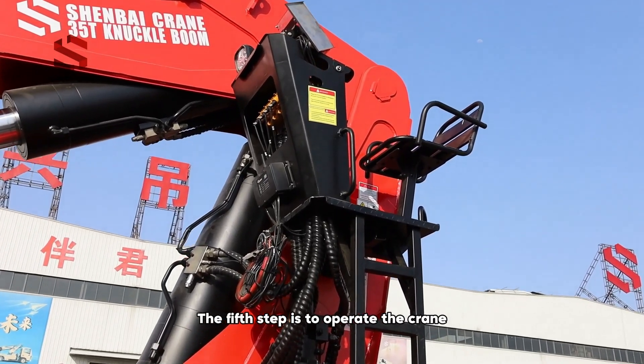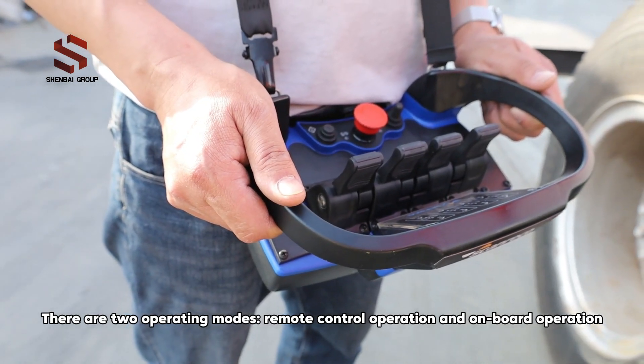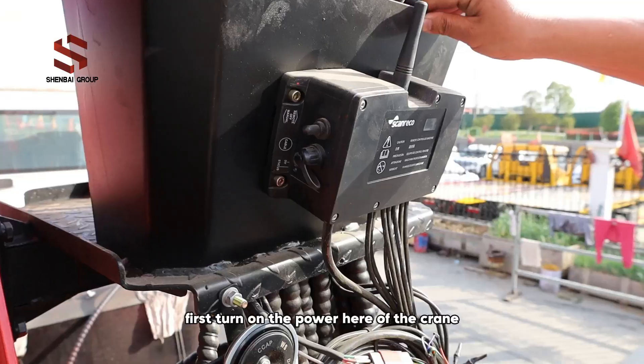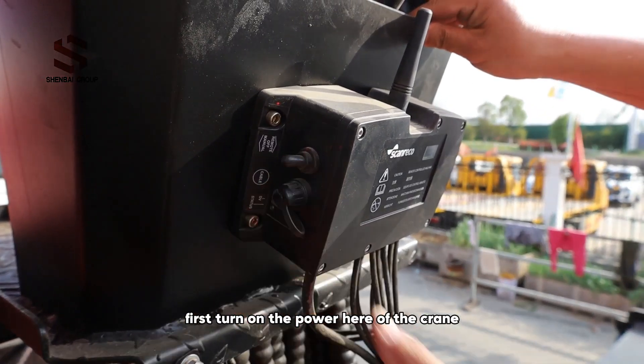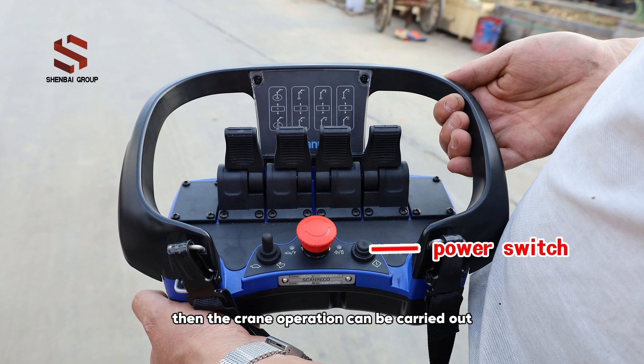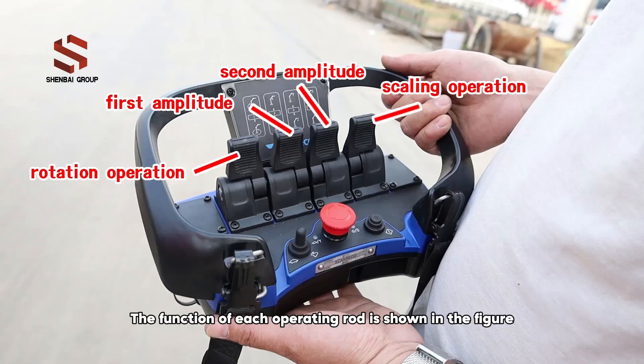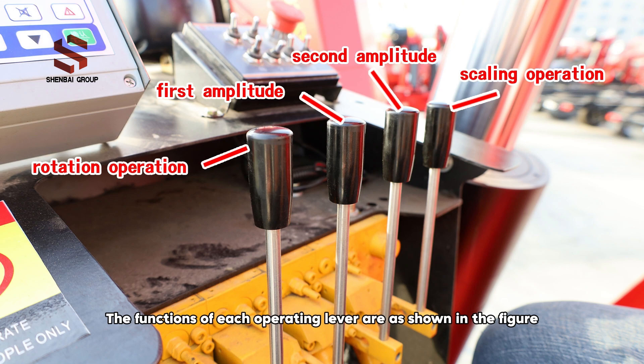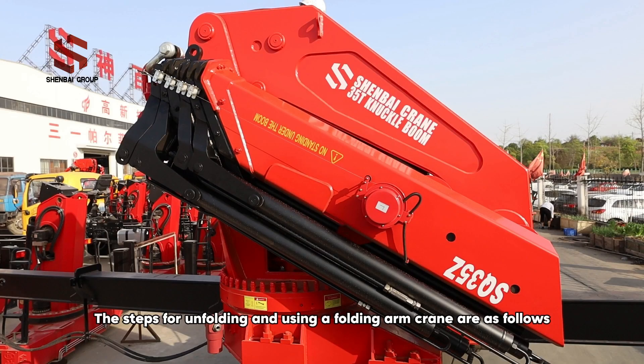The fifth step is to operate the crane. There are two operating modes: remote control operation and on-board operation. For remote control operation, first turn on the power of the crane, then long press the power switch of the remote control. The crane operation can then be carried out. The function of each operating rod is shown in the figure. For on-board operation, get on the vehicle and operate; the functions of each operating lever are shown in the figure.